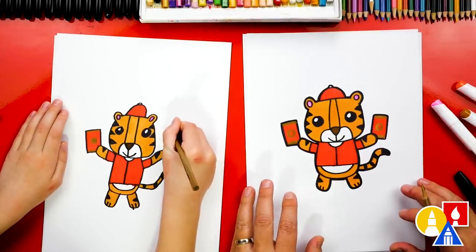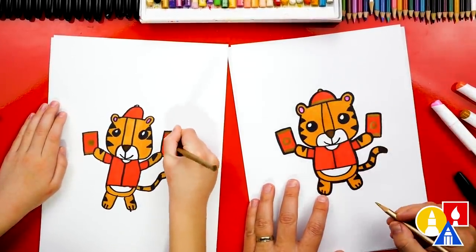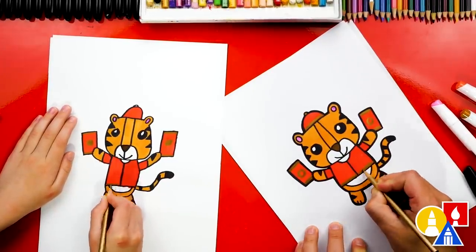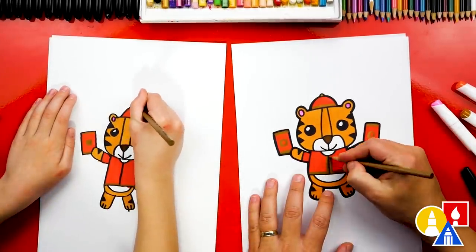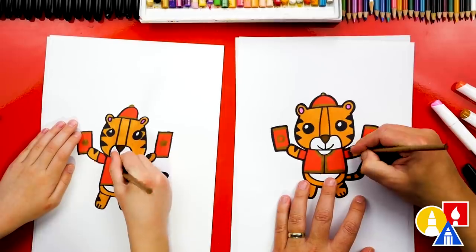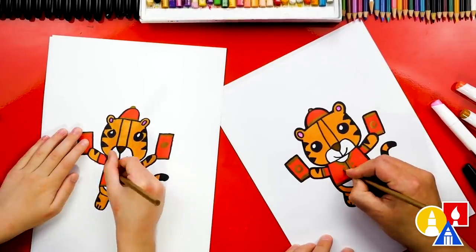Do you know what's inside lucky envelopes? Money! Yes, money — it wishes you good luck for the coming year. I'm going to add a little stripe to the bottom of the hat and also color in the top of the hat. And then also a stripe to the bottom of the jacket. I love these pencils because they go right on top of the marker. But you could also use crayons, colored pencils, watercolor, or oil pastels to color the whole thing. I'm going to color around the collar and also a stripe on the end of the sleeve. We could even add buttons to the jacket — I'm going to add a little circle on each side, maybe two on each side.